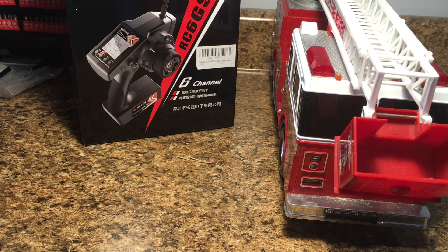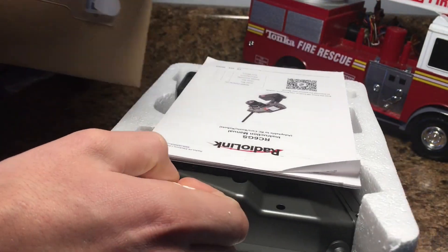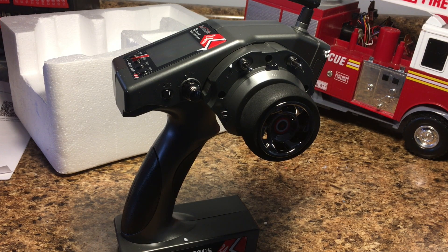Before we start working on the truck itself this time, I want to start by showing you guys in depth the radio that I've got to work with. You guys saw in the first part that I have tested this radio already because I wanted to try and see how the steering was going to work. It works great by the way, but I want to show you this remote first because I didn't really go into depth with it in the first part.